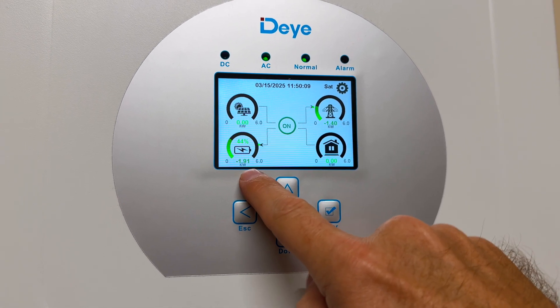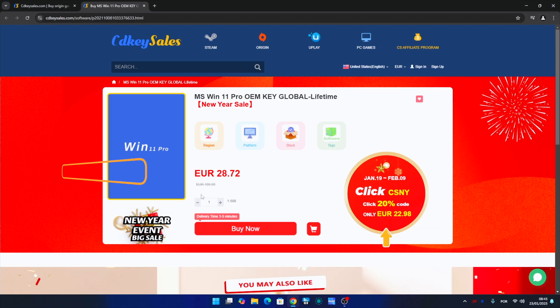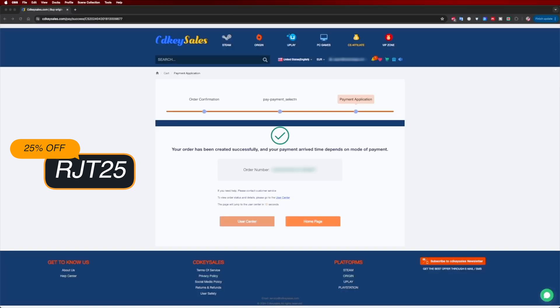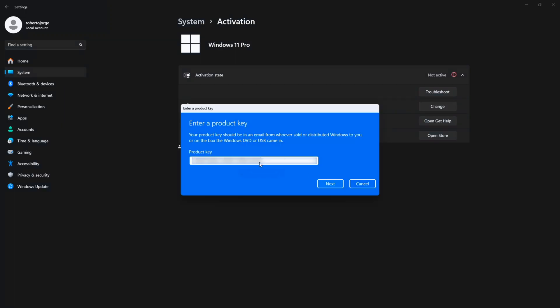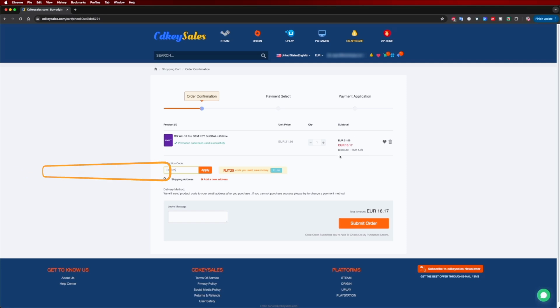it can also power the whole home electricity that we are spending, which is really cool. If you are watching this video on your Windows 10 or 11 computer and still haven't activated it, check out cdksells.com where you can find budget official OEM keys at an affordable price — and with the coupon code shown on screen and in the video description, it will get even cheaper.